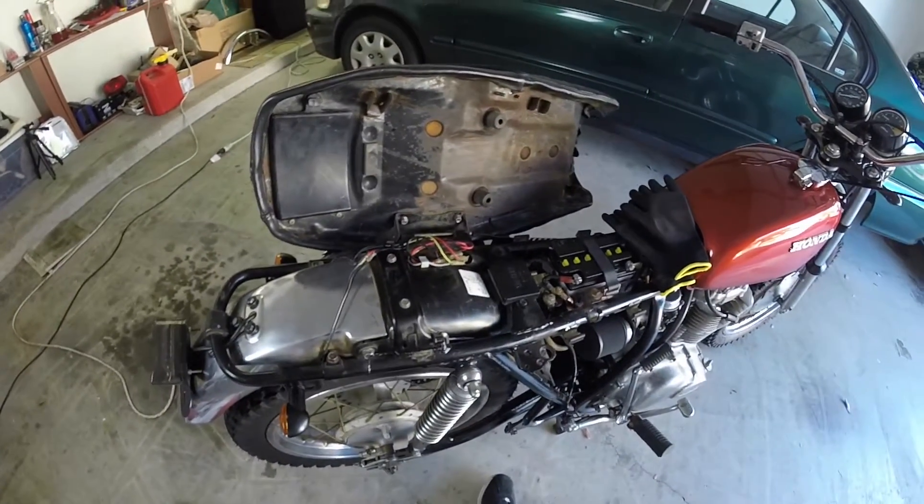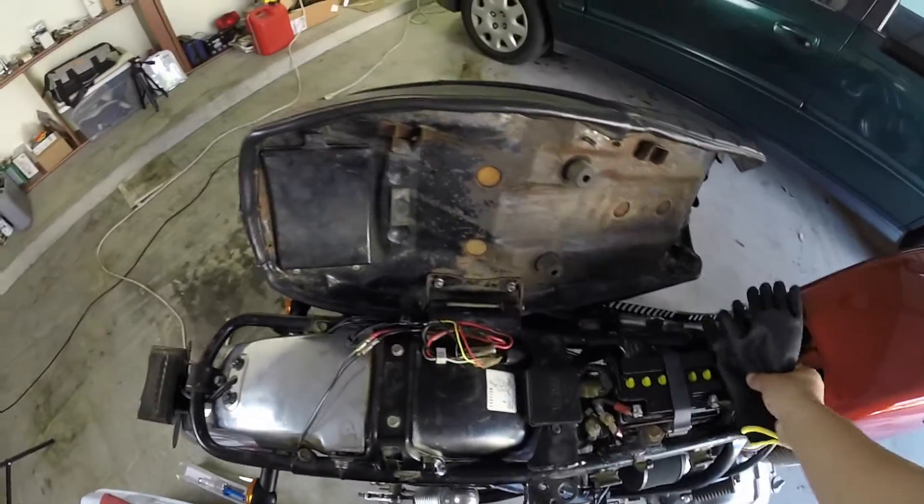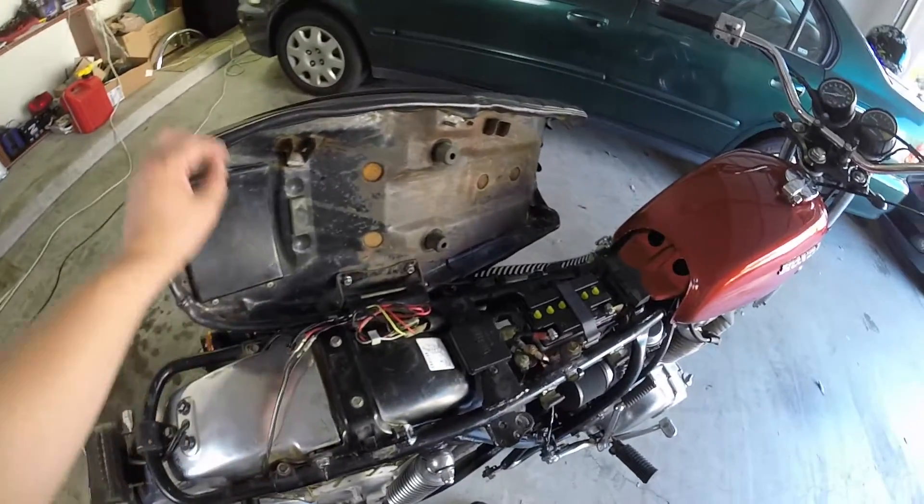Okay, well that's it for this video. In the next one I'll give an update on my CL 175 bike. I'll see you then.